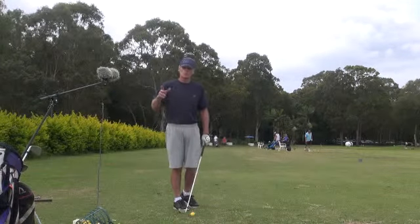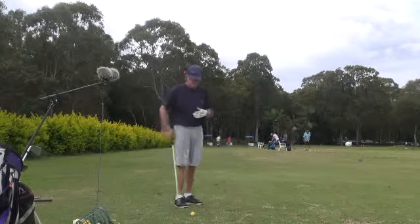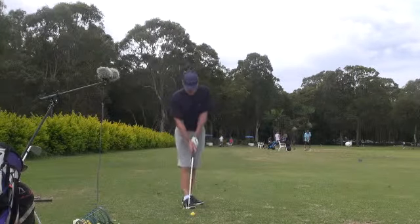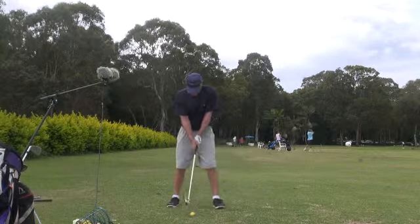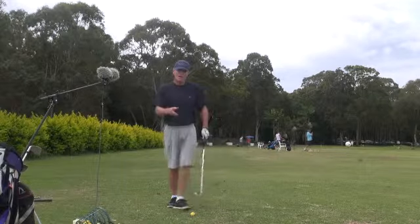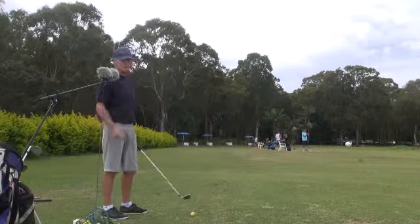That's why the good players — the tour players — are so meticulous in this aspect. Greg Norman was the best at this. I've watched him hit thousands of golf balls, and I've actually done a lot of that myself because I got a bit infected from watching him.